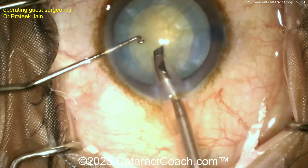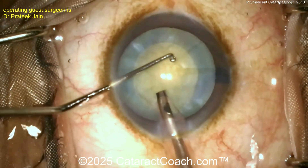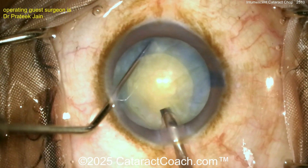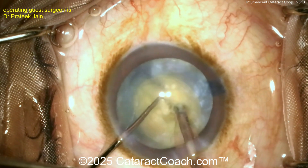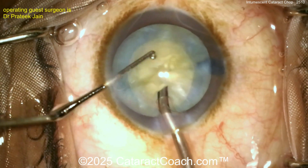Now coming in here with the faco probe — here comes a chopper on the other hand, a ball-tip chopper. So probably a horizontal chop technique here. The chopper is going around the equator, spinning the nucleus around. Now buzz with the faco probe — and there's a nice chop propagating through. Rotate a little bit, chop again.